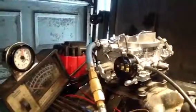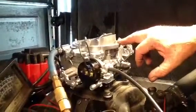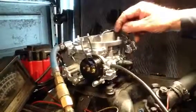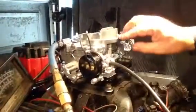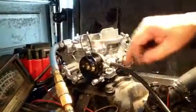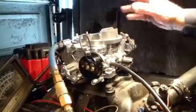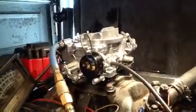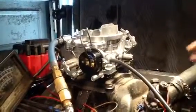Warning: never use carburetor cleaner, starting fluid, diesel starting fluid, propane, or any other item to prime a carburetor. First of all, you'll eat the paint off, eat the powder coating off, leave it susceptible to rust, and you may also blow a piston in your engine because it produces way too much compression.